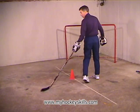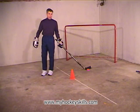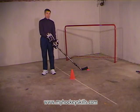So these are walking backwards while pushing the puck — a very, very important skill, especially when we take this one to the ice.